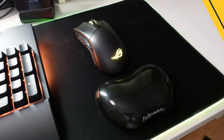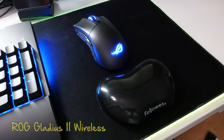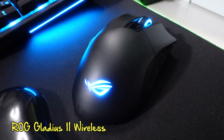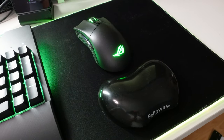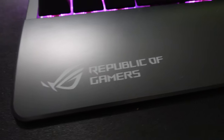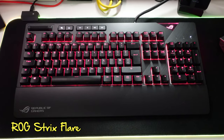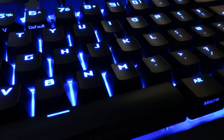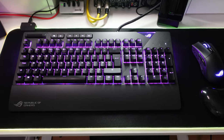I guess we need to talk about the controls I use. Here is my mouse — that is a ROG Republic of Gamers Gladius II wireless gaming mouse. I filmed an unboxing video of that, I've not put it up yet but I will. Next to it I have got the ROG Strix Flare RGB keyboard — this has got the Cherry Red keys on it, and it's all nicely synced up with the Aura Sync on my computer.